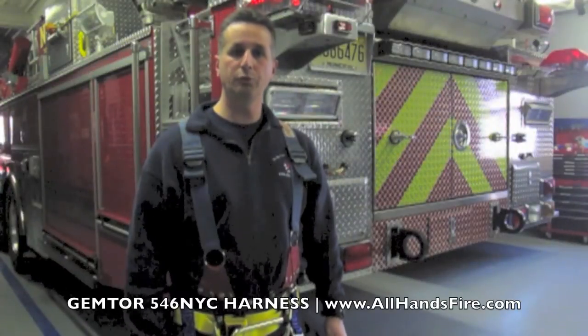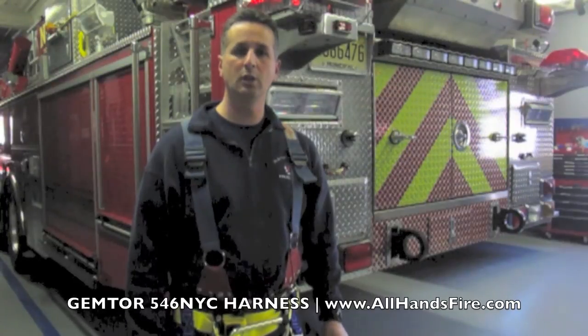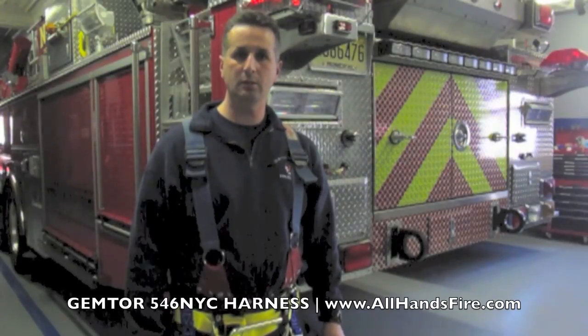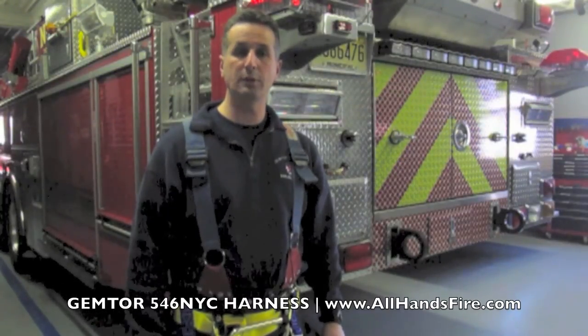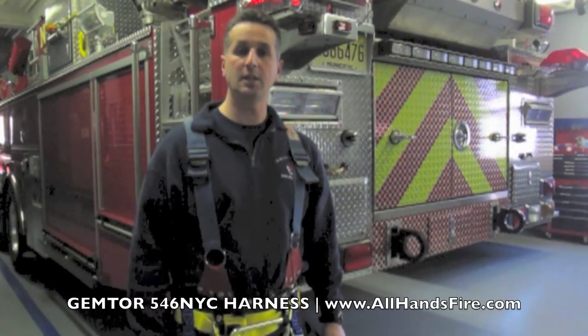I hope this video was informative and helpful for you on reviewing the new GemTour 546 NYC harness. To purchase this product and for thousands of other products, please visit our website at allhandsfire.com. Thanks and stay safe.